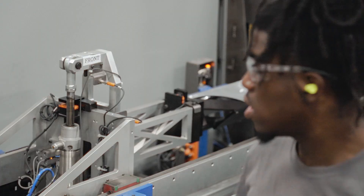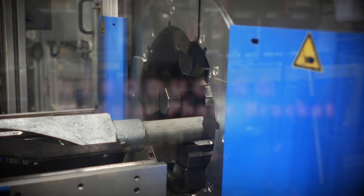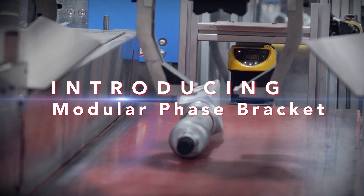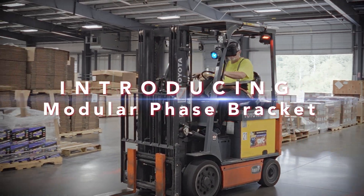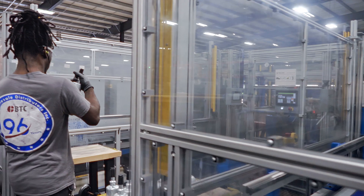We wanted to come up with a way to eliminate the need for epoxy, take advantage of our automated cell, and deliver the customer a more efficient, better quality product. One of the main things that led us to rethink our design was we wanted to take advantage of the new automation that we have here in the facility.